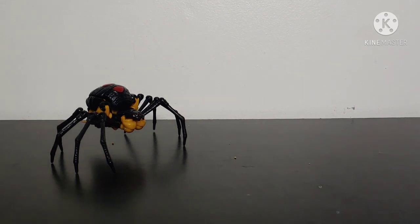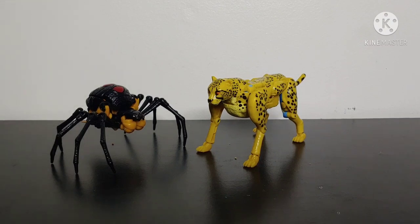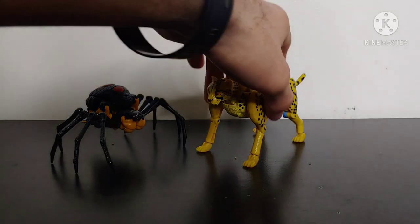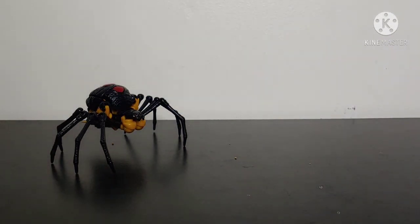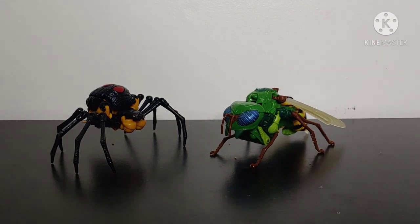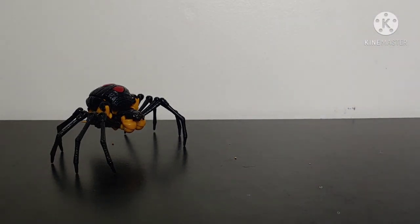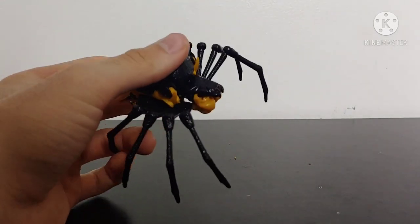Now for some size comparisons, let's bring in the new Transformers Kingdom Deluxe Class Cheetor. And as you can see, in a real-world standard this is not accurate in the slightest, but Blackarachnia turned into a giant Black Widow back in Beast Wars, so I think the scale works quite nicely. And just to bring in another Beast Wars Predacon that we saw on the packaging, let's bring in Transformers Generations Deluxe Class Waspinator. I feel like these two don't look too terribly bad side-by-side. Again, this is not a Waspinator figure for Kingdom — this is the Generations toy — but overall I feel like those two don't look bad side-by-side at all.